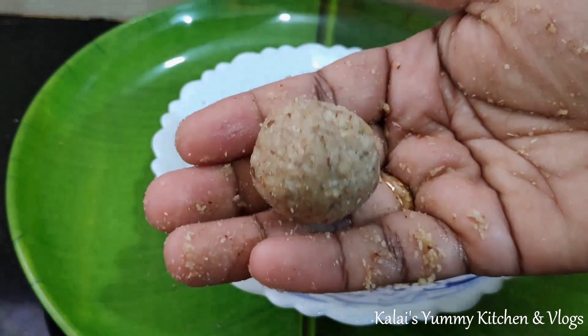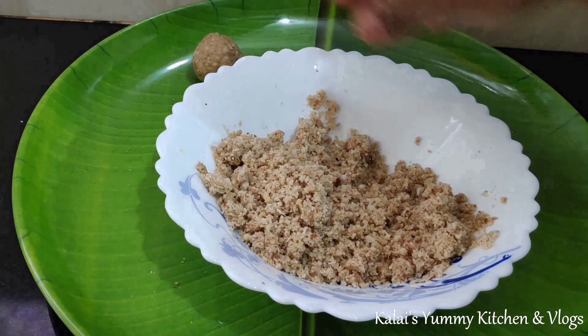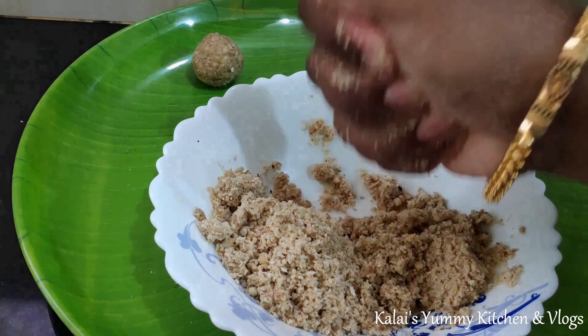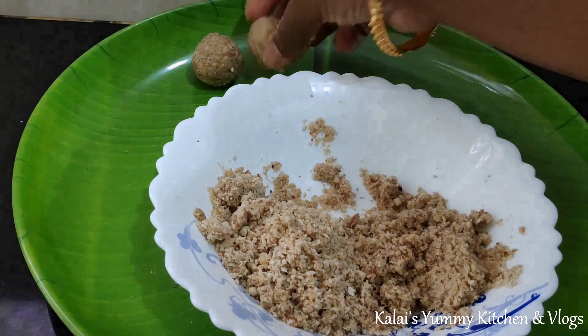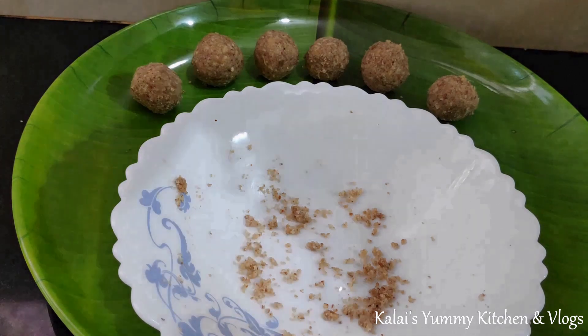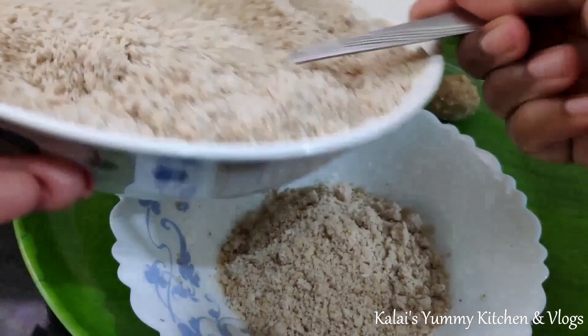The sweetness of the mixture is just right. It tastes very healthy. If your kid eats it every day, it is very healthy. You can store it at room temperature or put the lid on and keep it in the fridge. The mix stays very good and fresh.